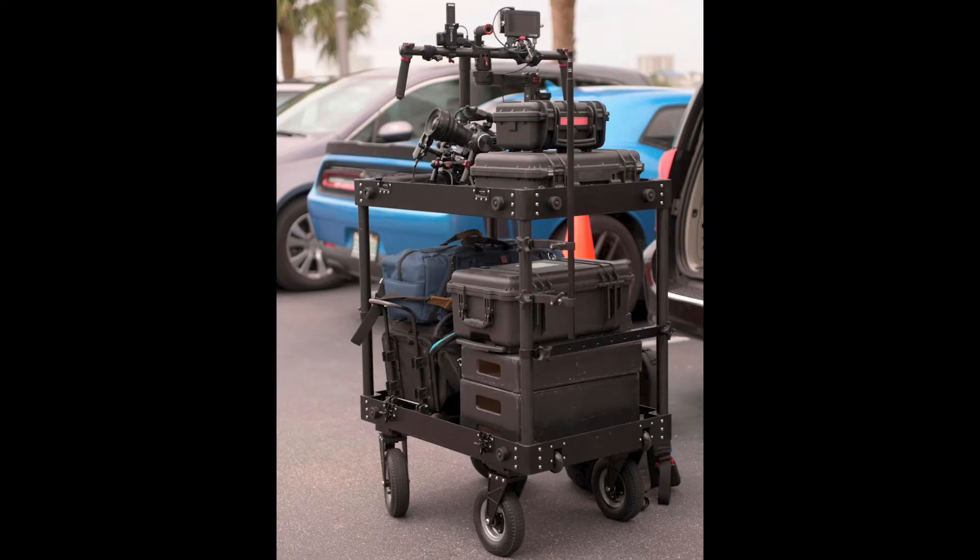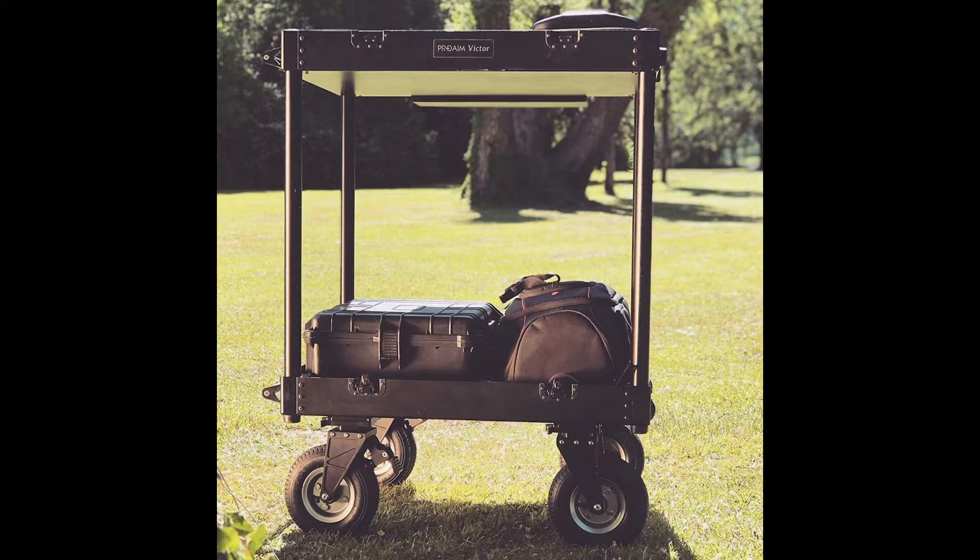If you saw my earlier review of the ProAIM Bawano kart, it was very solidly made, very functional, but it wasn't a quick collapse — meaning there were 50 or 60 odd screws you had to put in and take out if you wanted to transport it to set in your car, then build it, use it on set, and take it away again. The Victor is their newer kart, which is collapsible with just a couple of hand-tightened ratchets on the side.